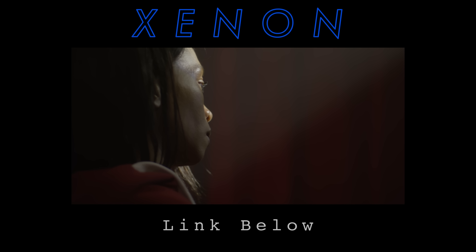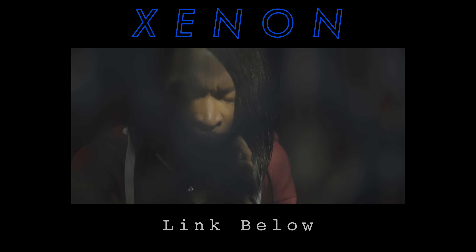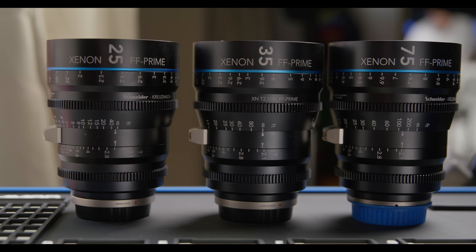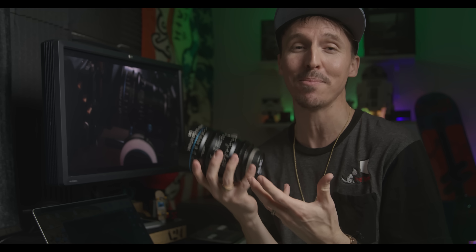Last week I released a little teaser trailer to showcase my latest investment in these new Schneider Kreuznach Xenon full-frame prime cine lenses. I really do love these lenses — there are zero regrets this time. And it probably has a lot to do with the fact that I researched for over a year before I made my purchase.